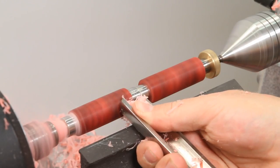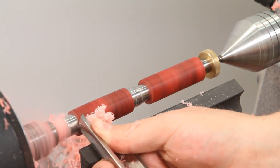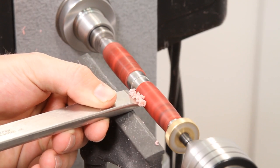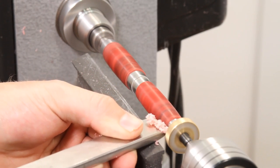Once the blank diameter is close to the bushing diameter, use a less aggressive tool such as a skew chisel to turn the blank down to slightly larger than the bushings.